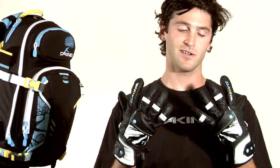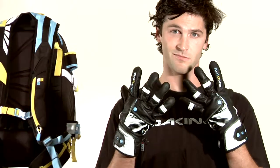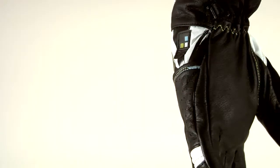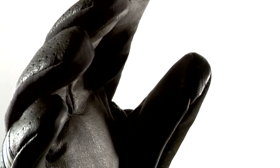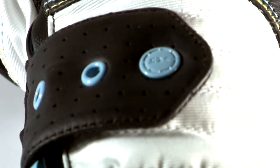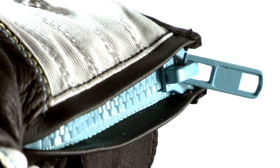Next up, I've got a Pro Model Glove here based off the Team Sabre. This glove has a Hypora waterproof insert, Thermaloft insulation, Durafuse leather palm. The shell is also made from Durafuse leather and weather shield nylon, and a zipper cuff closure.